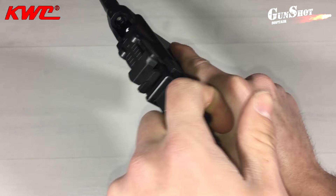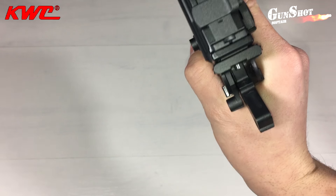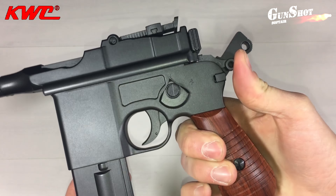Ogni qualvolta inseriamo un caricatore all'interno della pistola, per sparare il primo colpo dobbiamo tirare la leva di armamento. Fatto così, possiamo anche inserire la sicura.